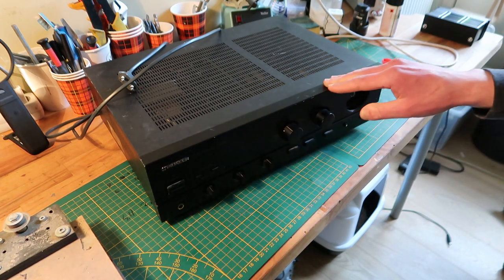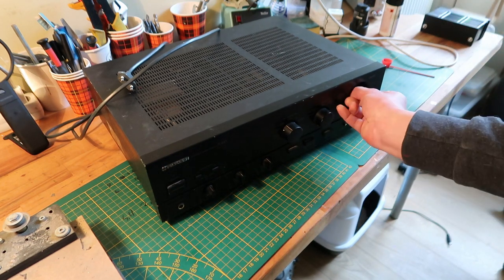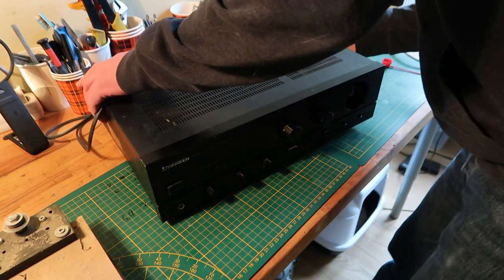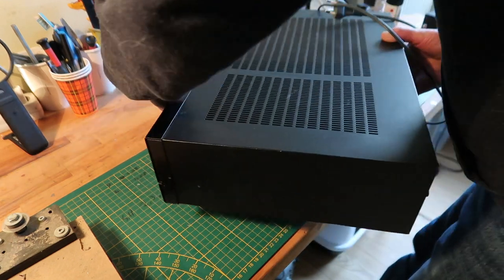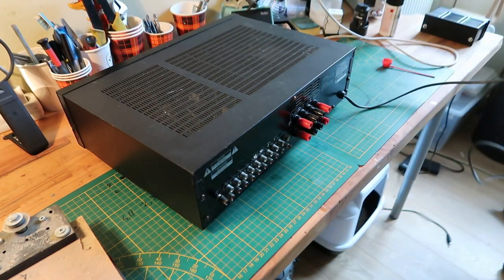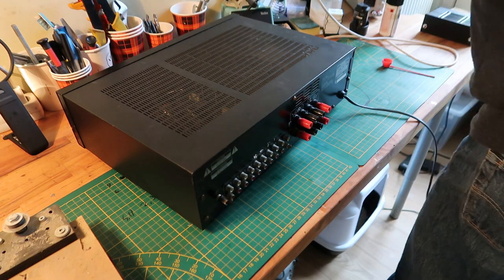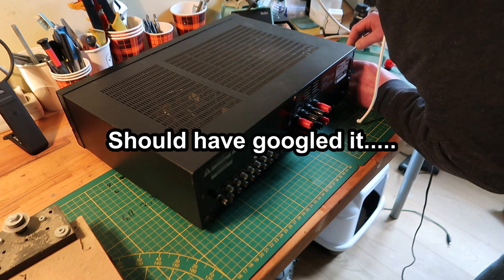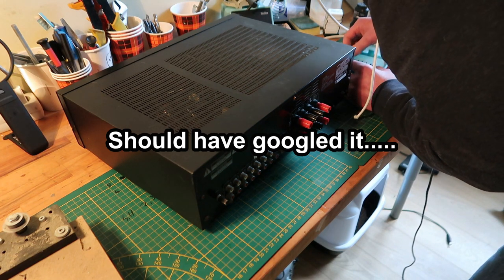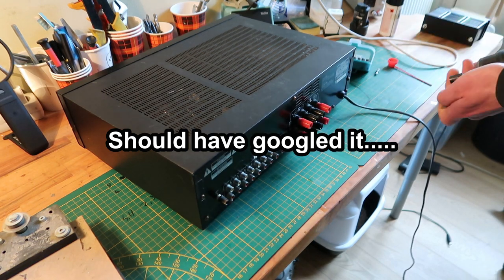Anyway, I need to know what kind of potentiometer is in there. I could probably find it in the service manual but I don't have one, so let's see. I'm going to use a power drill because I'm not looking forward to doing this by hand.